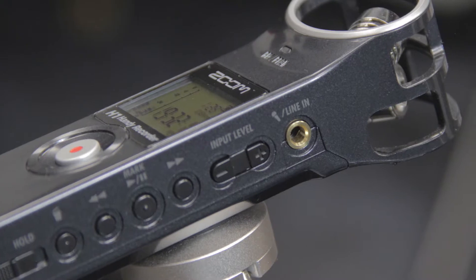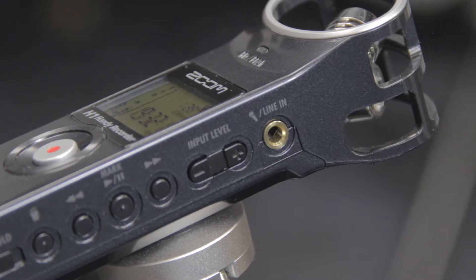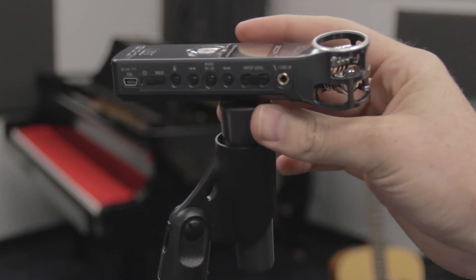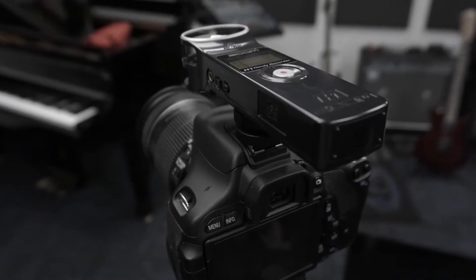The H1 mounts directly to a tripod. You can also mount it to a mic stand with a Zoom MA2 tripod-to-mic stand adapter, or to a DSLR with a Zoom HS1 hot shoe mount adapter.